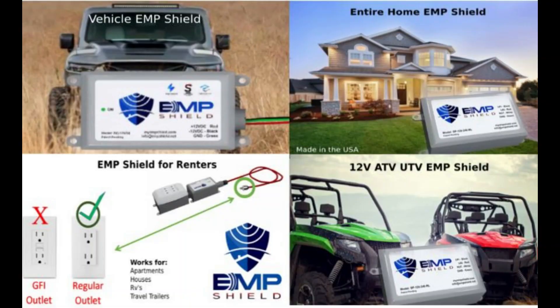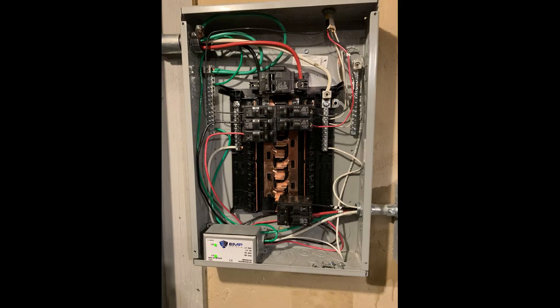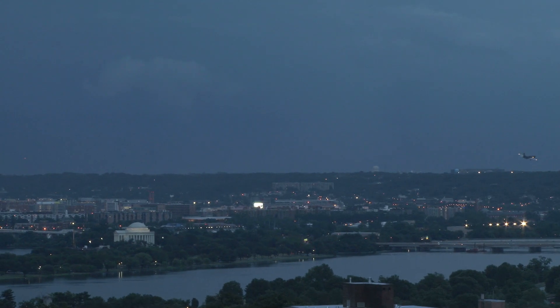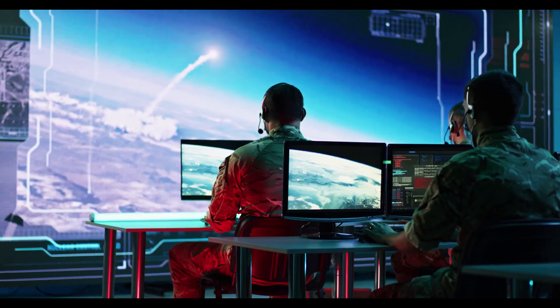The technology that we install is an EMP protection system. We use two different types of technologies to safeguard our systems — one is called First Surge and the other is called EMP Shield. These items are designed to protect an entire home from lightning, solar flare, power surges, and electromagnetic pulses.